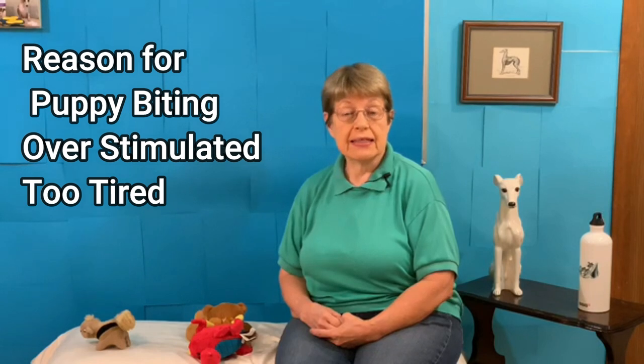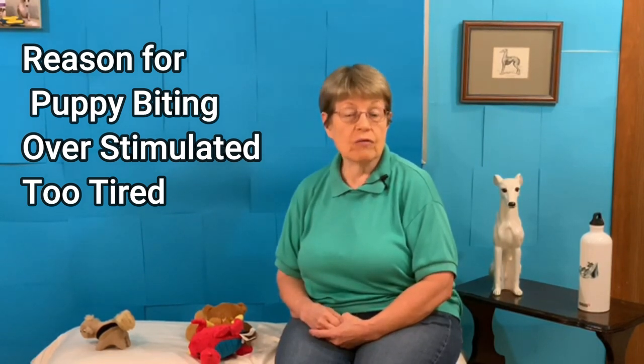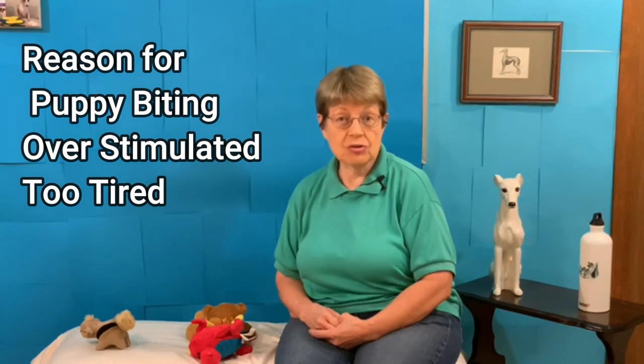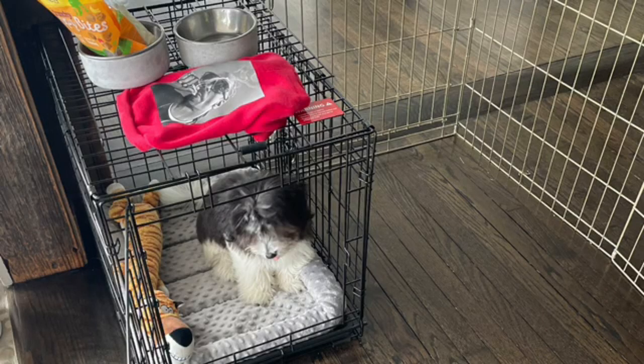Another reason your puppy may bite your ankles is because they're too tired, too overstimulated. Make sure that before your puppy gets too tired, you stop, take a break, let them rest in their puppy pen or in their crate with one of their toys, so that they are not so over-the-top that they're going to stop playing with the toy and bite your ankles.